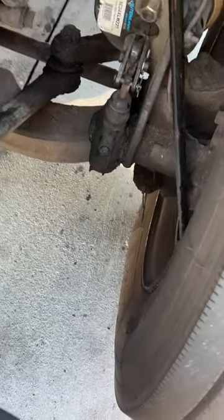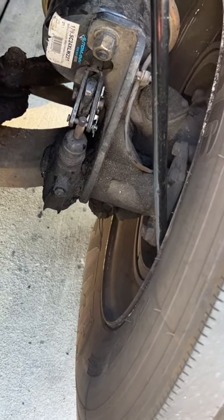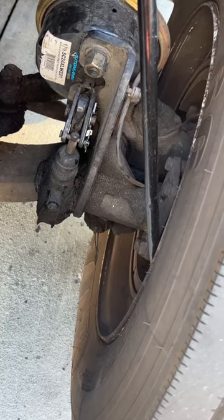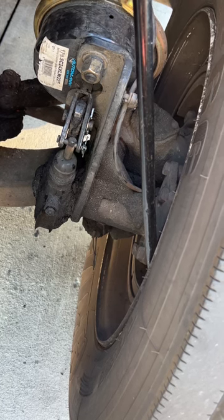Continuing on with the brakes, we have our brake drum. Our brake drum is properly mounted, has not been broken or cracked, and has no illegal welds. We have our brake shoe, and our brake shoe has no less than a quarter inch of tread. We have our brake lining — not showing any white powder, no debris, no grease, and no oils.